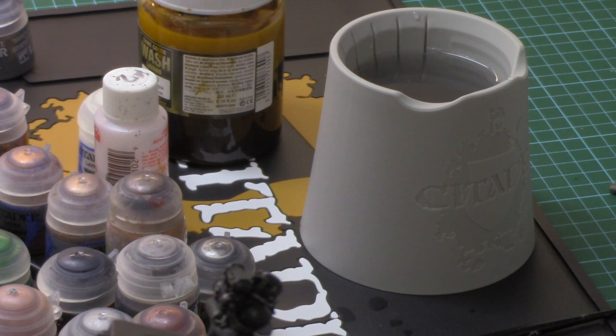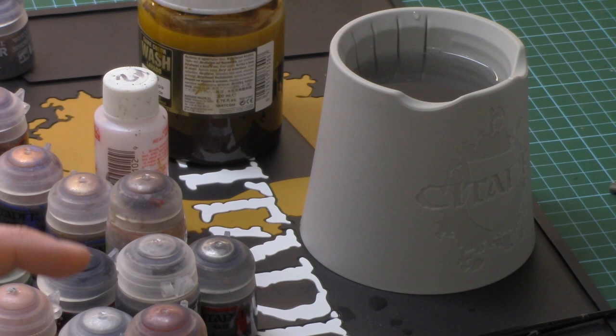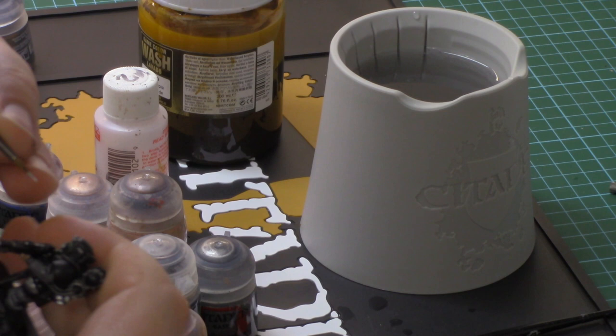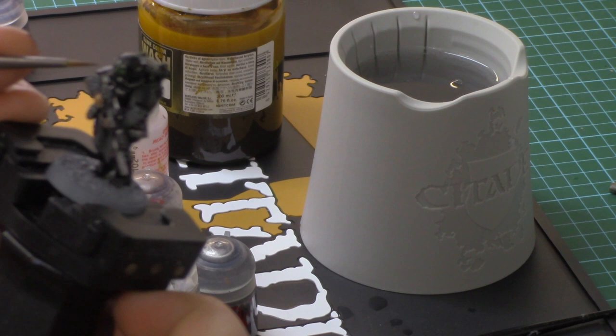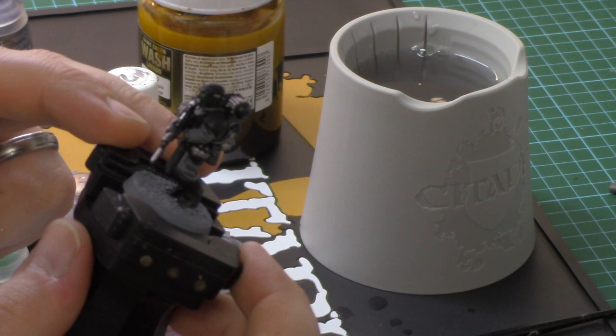All the flesh tone details are now finally finished — it's coming along really nicely. The next stage is using the Artificer layer brush to do a tiny little dot on the vision slit — just two white dots on the visor. That brings a bit of colour into the miniature. That's the visor completed.